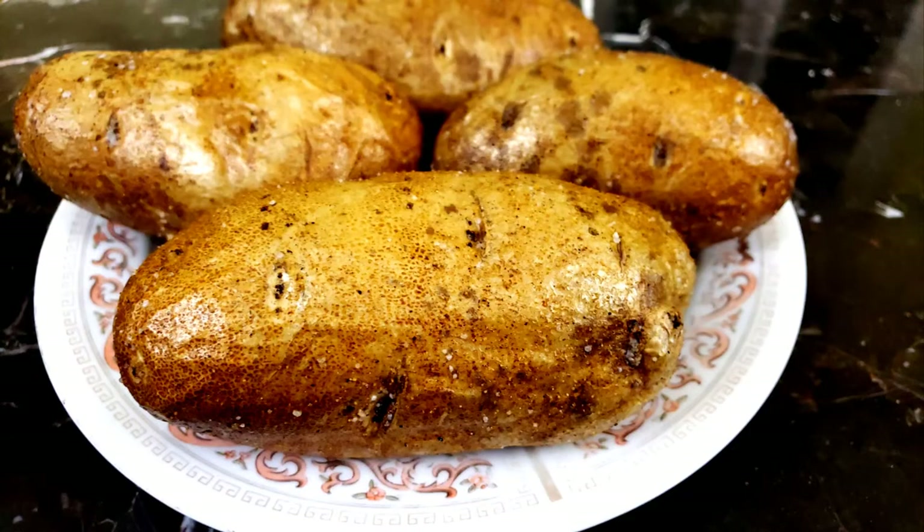Now that they're done, get your favorite toppings ready. Let's see what my kids think.